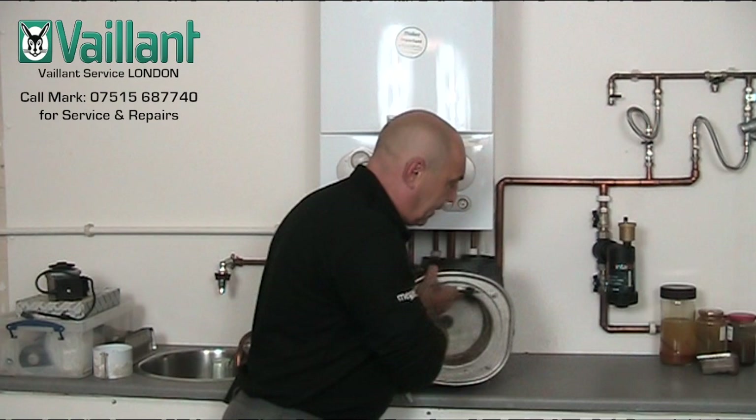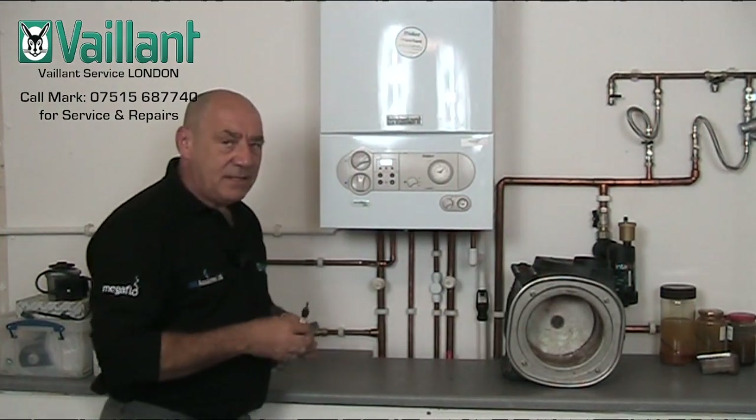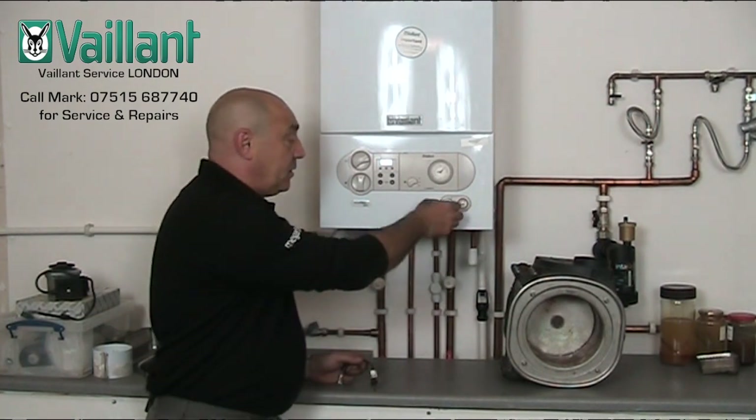So, just quickly, I might as well show you while we're here. This is how you run a P0 test program. Every time you drain a boiler, empty the boiler of water, or fill it back up again, you should run this test program. Now, I'm going to turn the boiler off.